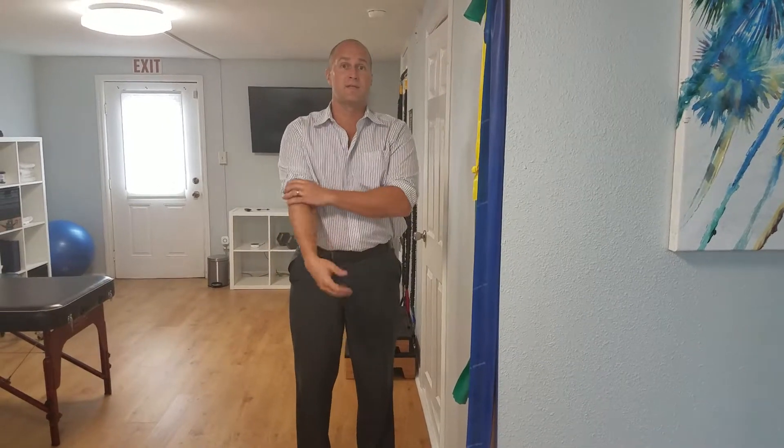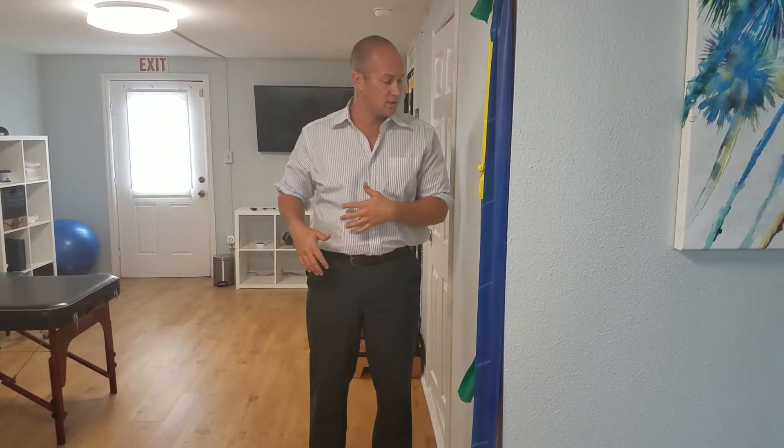This is how you do standing side glides to help with sciatica. A lot of times someone's going to come in and have a shift — especially if you have a herniated disc, you may or may not have sciatica, and you're shifted this way. This is called a lateral shift, and this is how you correct it.